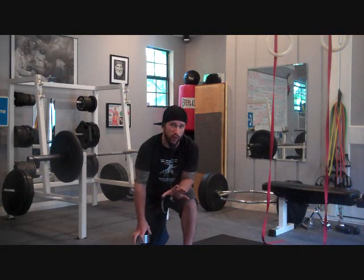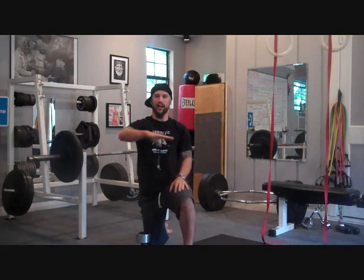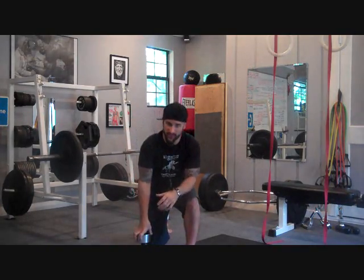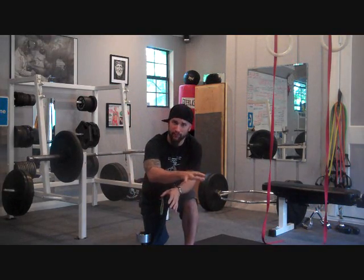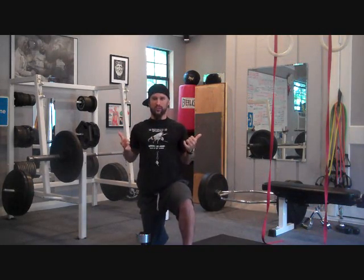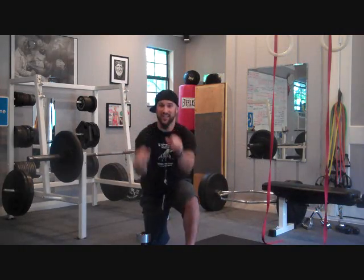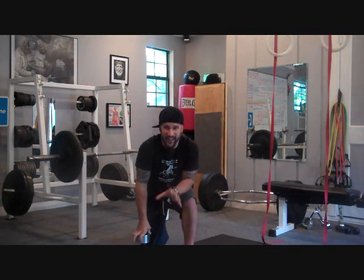Pushing exercises break down into a horizontal push, where you're going perpendicular to the body — like bench presses and push ups — and then vertical presses where you're going overhead. If you've got either one of those in your routine, you need to balance it out with a complementary pulling exercise. So if you've got a horizontal push, you need a horizontal pull where you're pulling weight perpendicular to your body and bringing your scapula together behind. You also need to have a vertical pull — a pull-down, pull-up, or whatever. Vertical and horizontal pulling are two very important things.